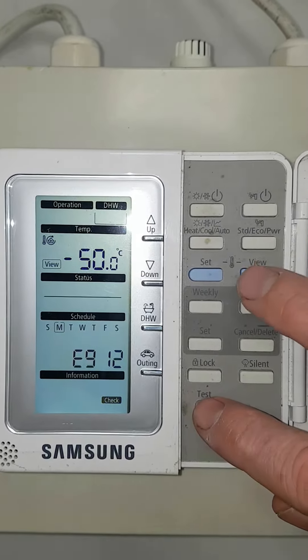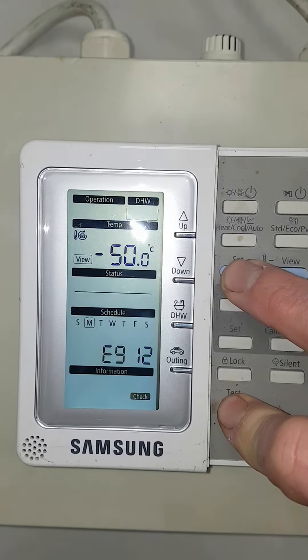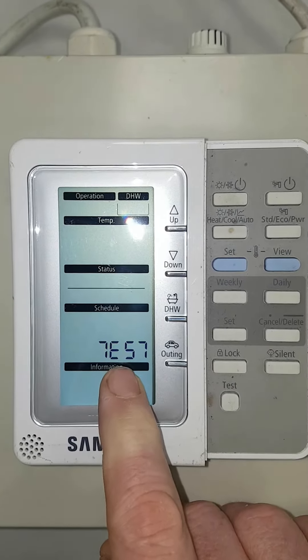Press the test button and the blue set button and hold them down for five seconds — you'll enter into a service mode and you can see the word 'test' written here.